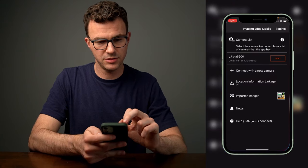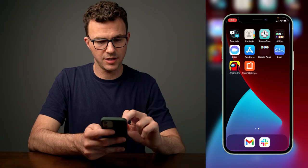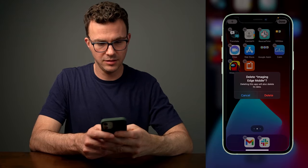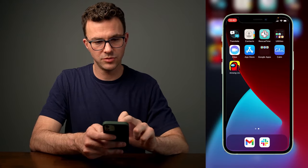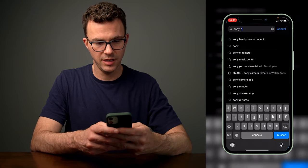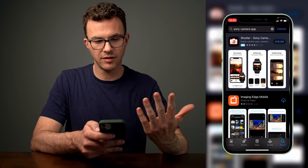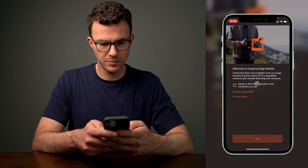This is the Imaging Edge Mobile app — that's what it's called. So let's just get rid of this on my iPhone. The app is gone. So to get started, you need to go to the App Store. If you just search for 'Sony camera app', you'll see the Imaging Edge Mobile. Let's download it one more time. Let's open this up. Welcome to Imaging Edge Mobile. I agree to the conditions and terms of use.